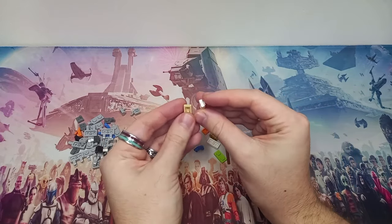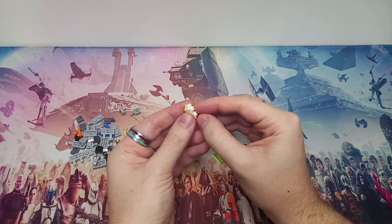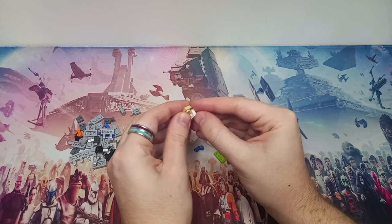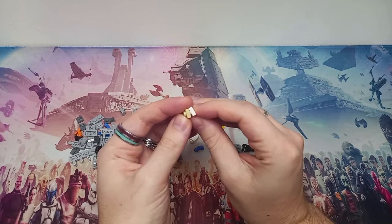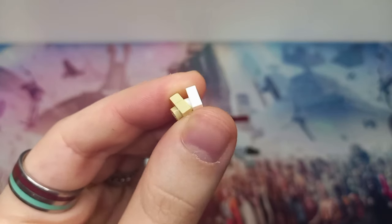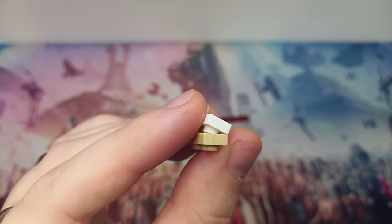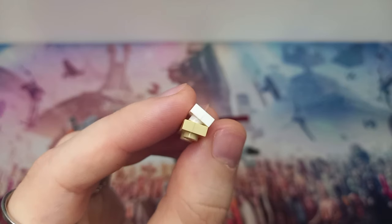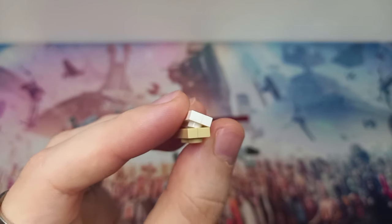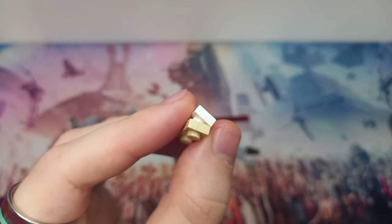I'm willing to bet that the 1x2 plates just have a crack in them — there we go, on the white one on top. A crack in them, which means that they don't stick to each other too well and are quite easy to pull apart. But as you can see, it's just a very, very slight crack — you can barely see it on the white. But all that means is the clutch power is heavily reduced, as unless it's really boxed in by other plates it's not going to have the same strength as another plate.